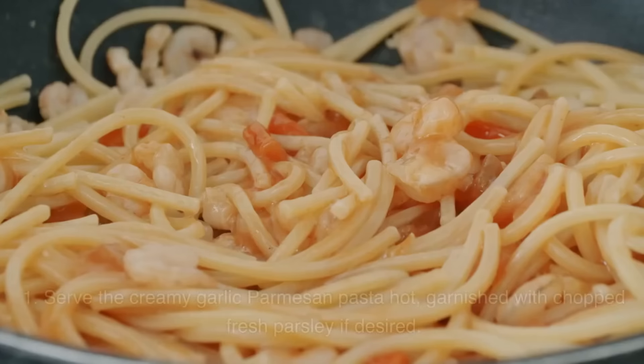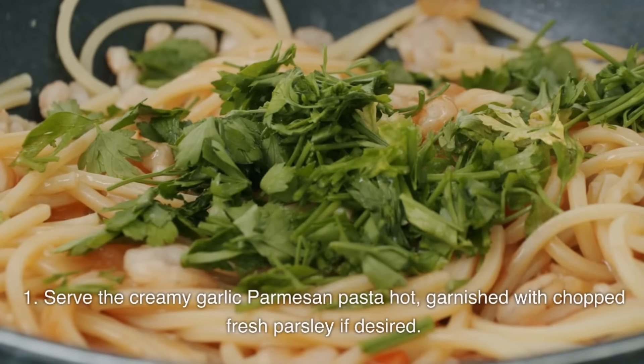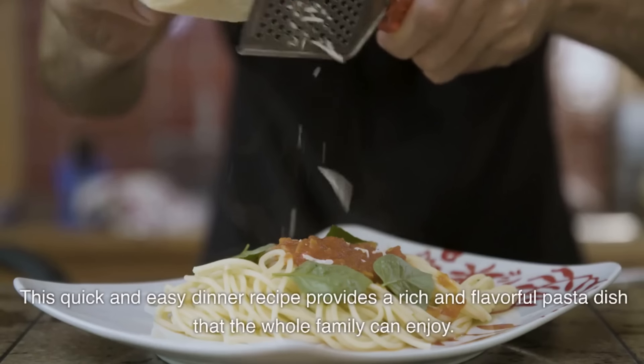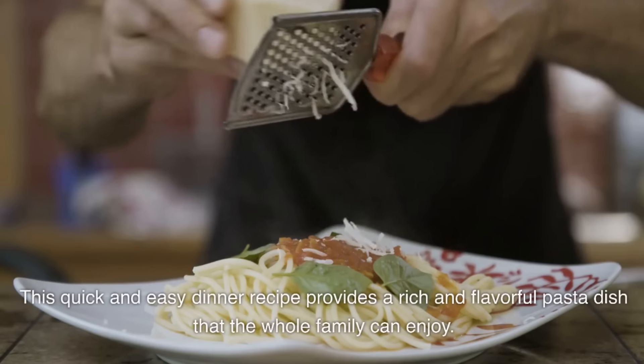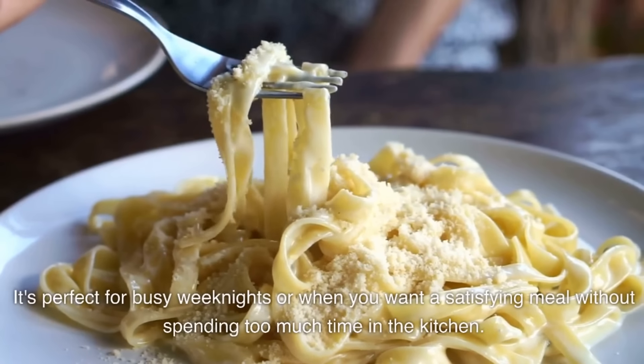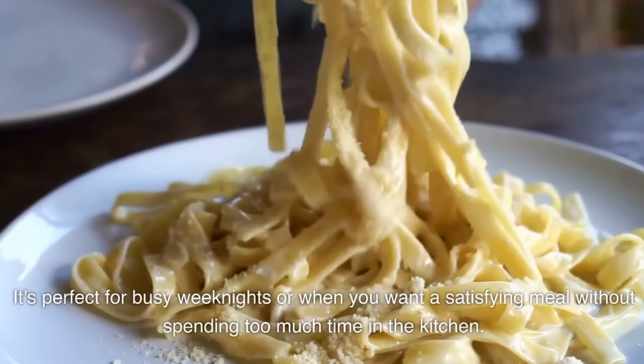Serve the creamy garlic parmesan pasta hot, garnished with chopped fresh parsley if desired. This quick and easy dinner recipe provides a rich and flavorful pasta dish the whole family can enjoy. It's perfect for busy weeknights or when you want a satisfying meal without spending too much time in the kitchen.